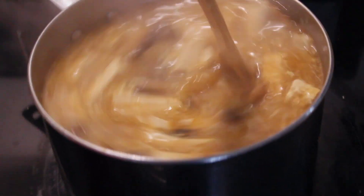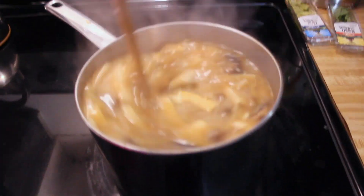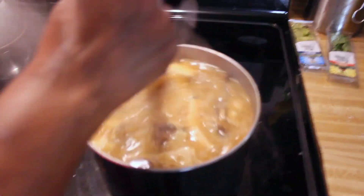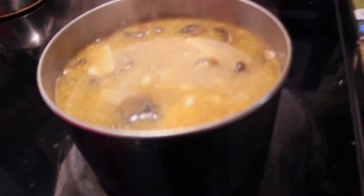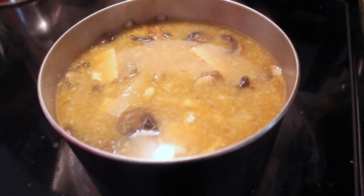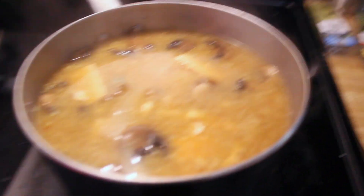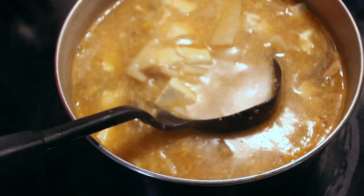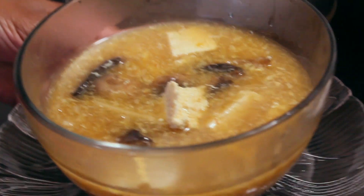That changed the complexion of the whole thing. The people that sell me this have closed down, but we can do it at home. All you need is the ingredients and a little bit of love.